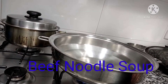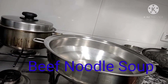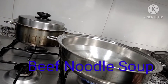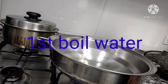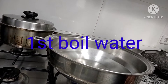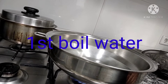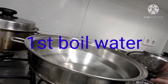I'm going to make a beef noodle soup. First thing we need to do is boil the water before putting the beef and all the ingredients that I want to put in my soup. We'll wait until the water gets boiling, and we'll cover it.